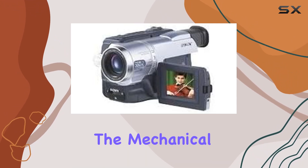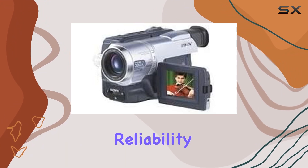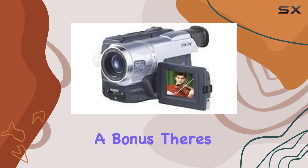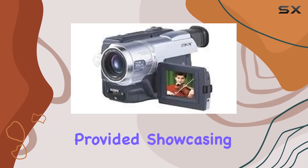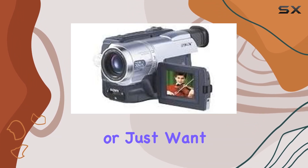Back in its prime, this camcorder commanded a hefty price tag of around $1,200, and it was worth every penny. The mechanical section is top-notch, ensuring smooth operation and reliability — a testament to Sony's commitment to quality. As a bonus, there's a 30-day warranty provided, showcasing the confidence in the meticulous refurbishment.